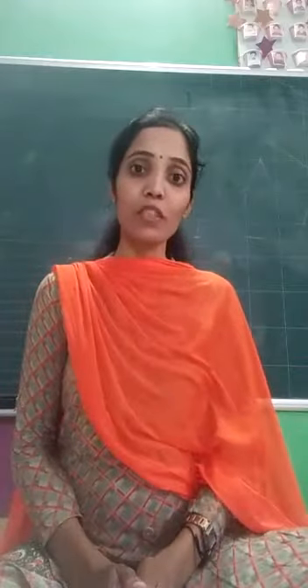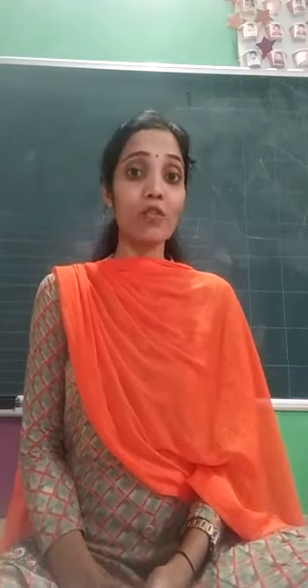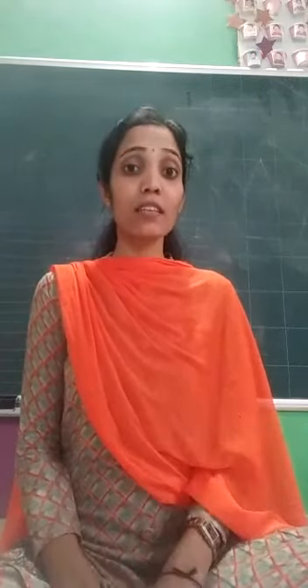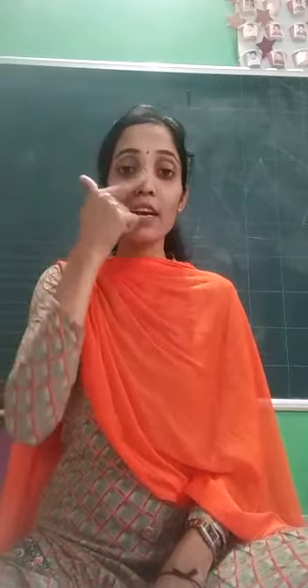Today I am here with the RAM session. We are going to learn RAM. But before we start, can you tell me what we learned yesterday? Yesterday we learned about our face and their parts.